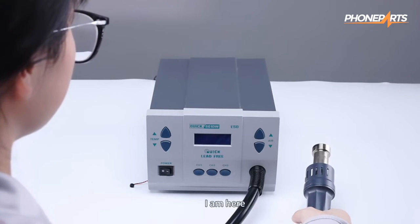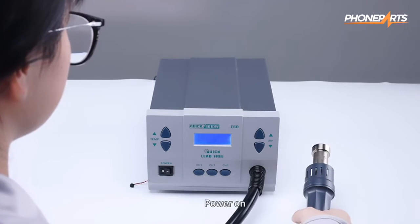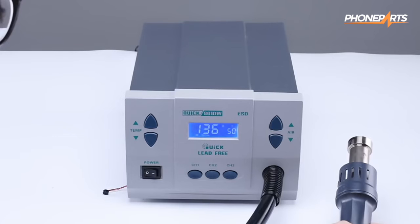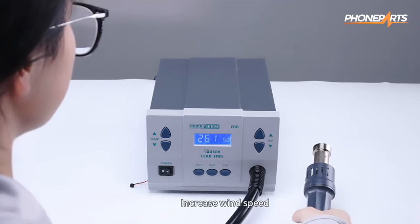Hi Jenny. I am here. Power on. Increase wind speed.